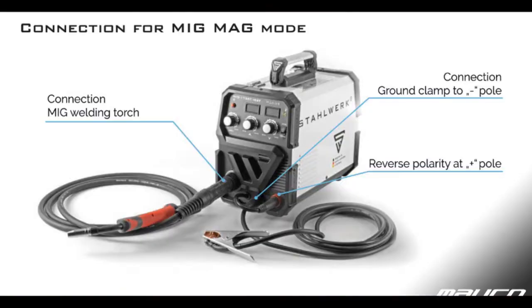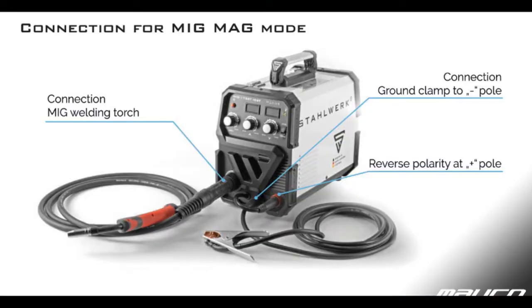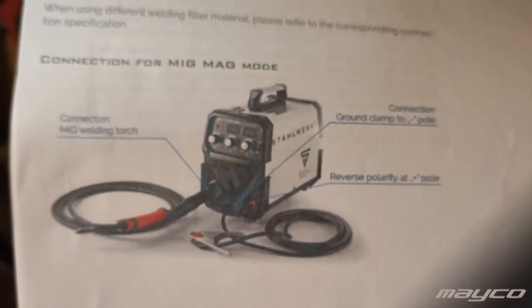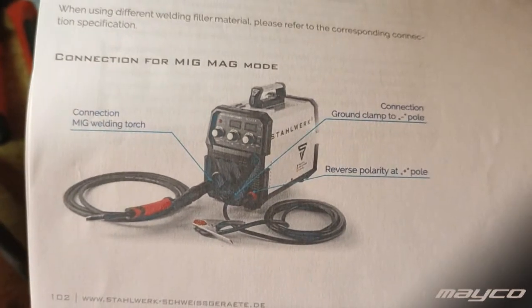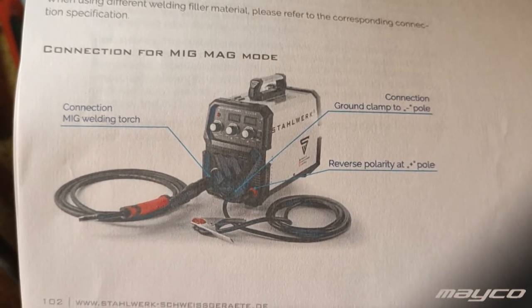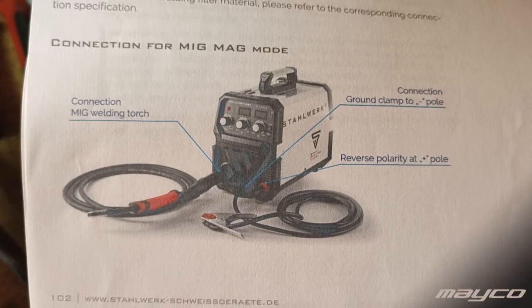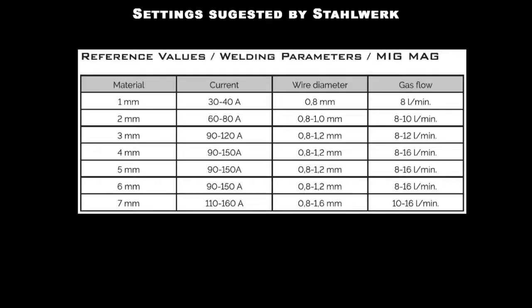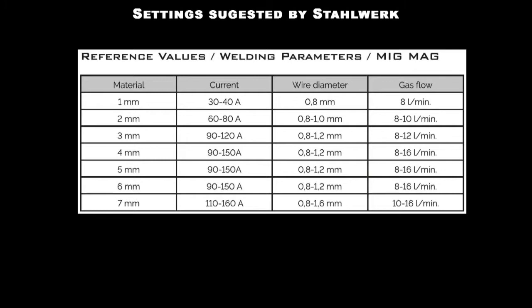I also want to check if I set up my machine correctly, so I printed out a couple of pages from the manual. The first part I want to check is an overview of the machine and how it should be connected — specifically how the earth clamp and the loose cable are connected. Looking at my machine, I have it connected properly.